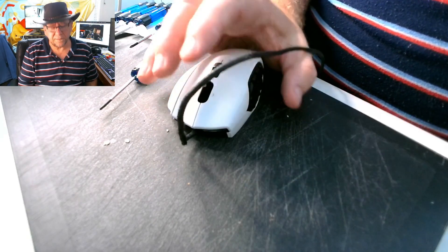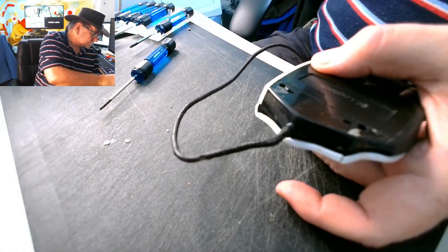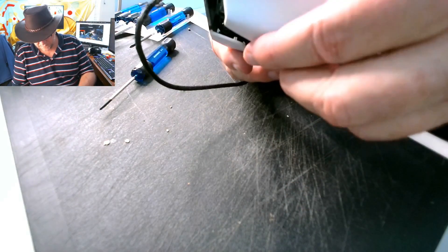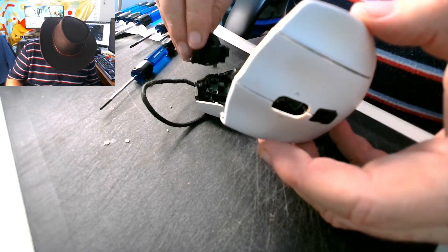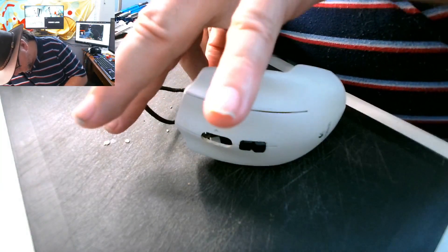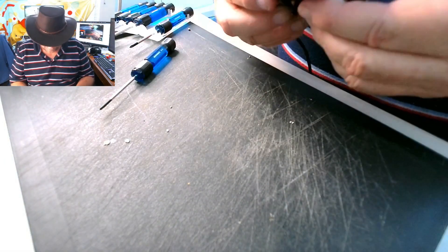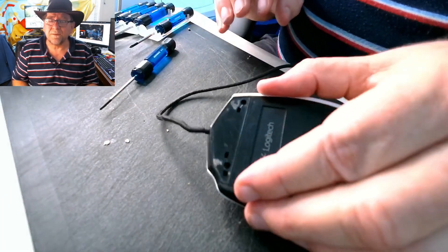Sounds better, I think. We'll get it screwed now and see. Oh, fudge bucket — possibly we'll need this wheel thing. Hilarious, I put it together without the wheel thing.